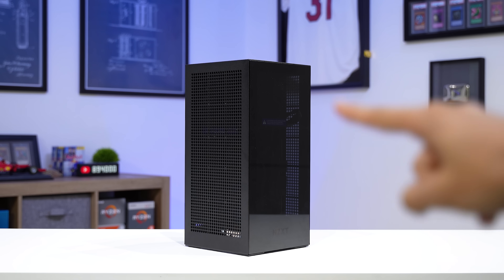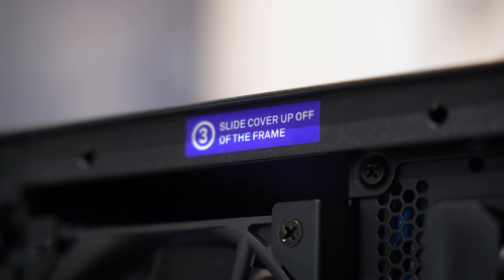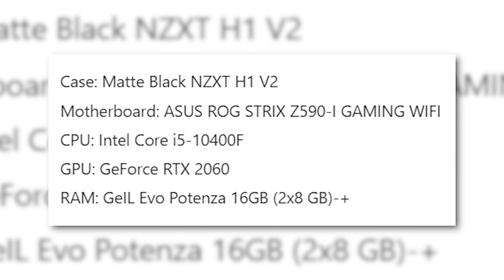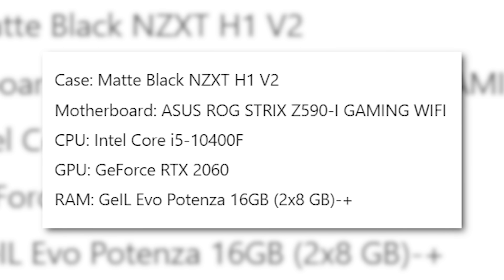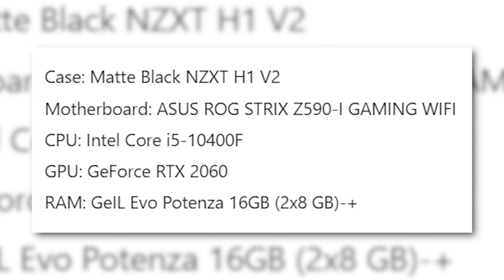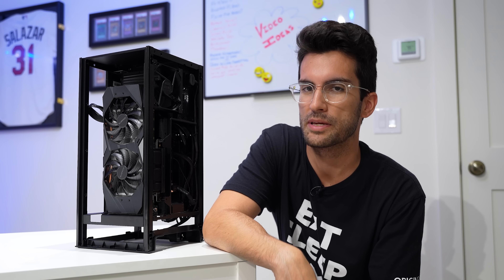This here is that viewer's broken gaming PC. She's a wee bit small. In all seriousness, I think these kinds of builds are super cool. The fact that you can pack so much performance into such a small footprint is no simple feat. Inside this particular NZXT H1 V2 is an Asus ROG Strix Z590 Gaming Wi-Fi motherboard, an Intel Core i5-10400F, a GeForce RTX 2060, and 16 gigs of DDR4. Not the latest hardware, sure, but still a very healthy combination for some 1080p and 1440p gaming.